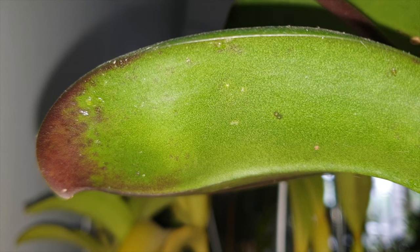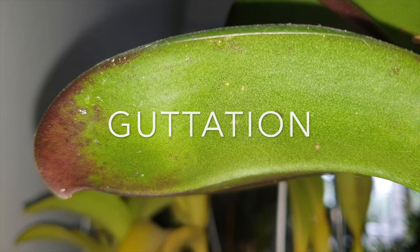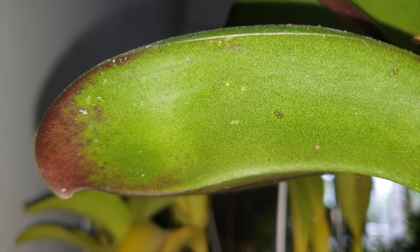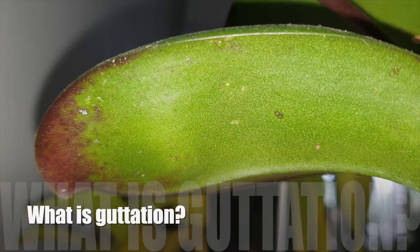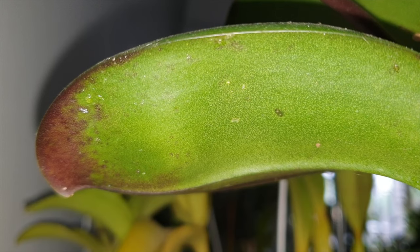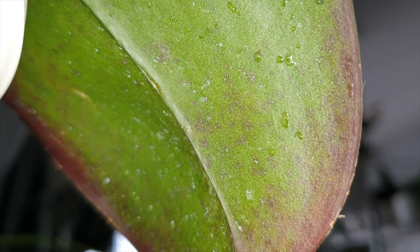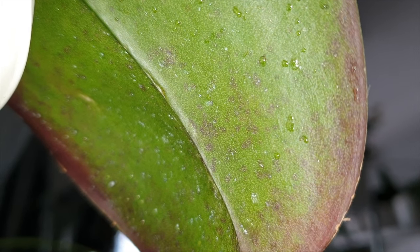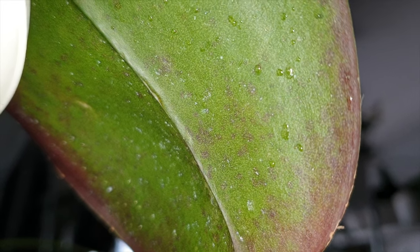Have you heard of the term guttation? I'm going to assume maybe not, but if you have and you are still willing to spend time here, let me thank you in advance. Guttation is the process of secretion of water droplets from the pores of some vascular plants, often seen and appreciated by orchid growers. In layman's terms, it's called happy sap because it indicates that the plant is getting plenty of hydration.